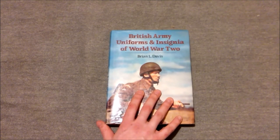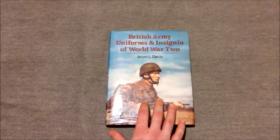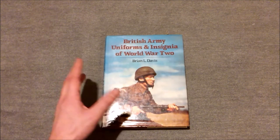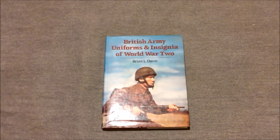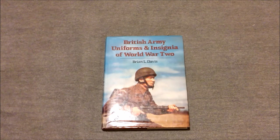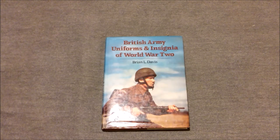I can't recommend it highly enough if you're getting into reenacting or you want to improve the quality and accuracy of your kit. Price-wise, you're looking to pay probably thirty pounds if you buy it now — I've seen eBay buy-it-now listings at that sort of price. They're available on Amazon for about forty to forty-five pounds, but you can pick them up for much less than that. I've seen eBay auctions sell for more like ten pounds with delivery, so just keep an eye out on auction sites, secondhand book stalls and things like that if you're not pressed for time.